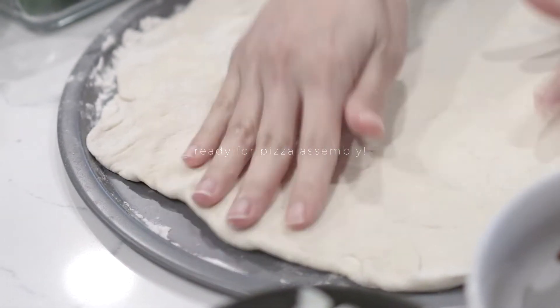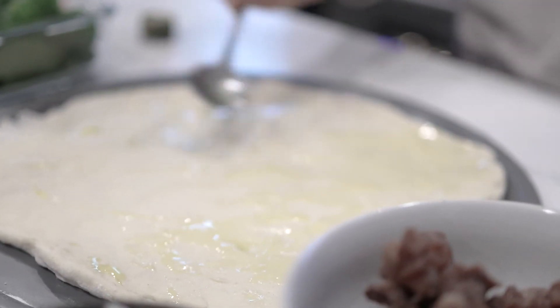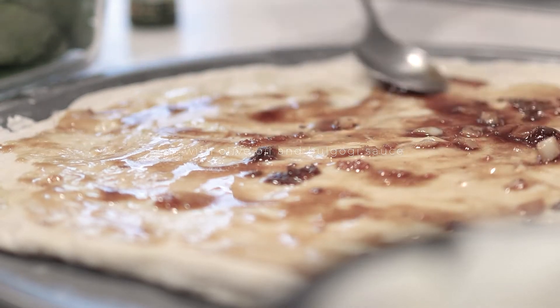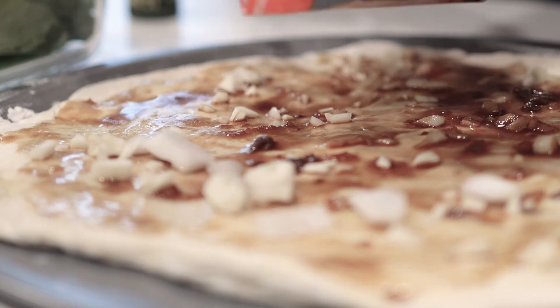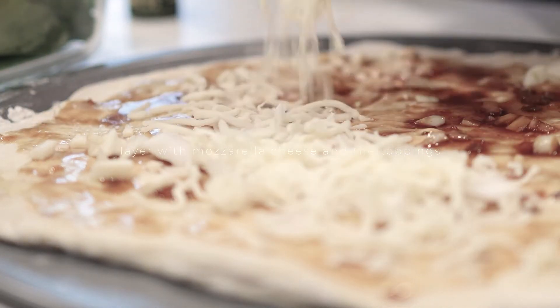Let's spread the dough as thin as you prefer. Drizzle some olive oil on top, then the bulgogi sauce. Spread the cheese, vegetables, and the bulgogi we just cooked.